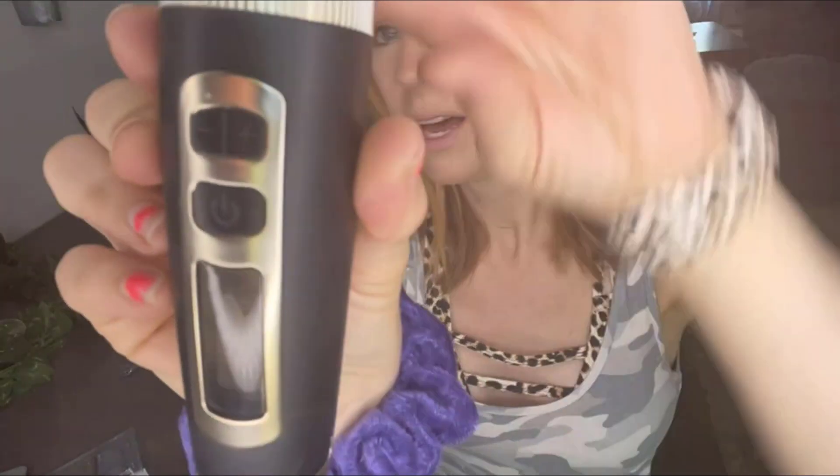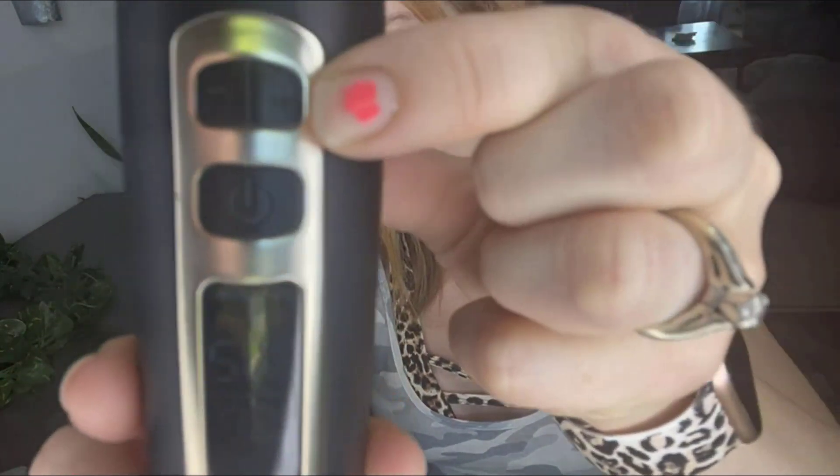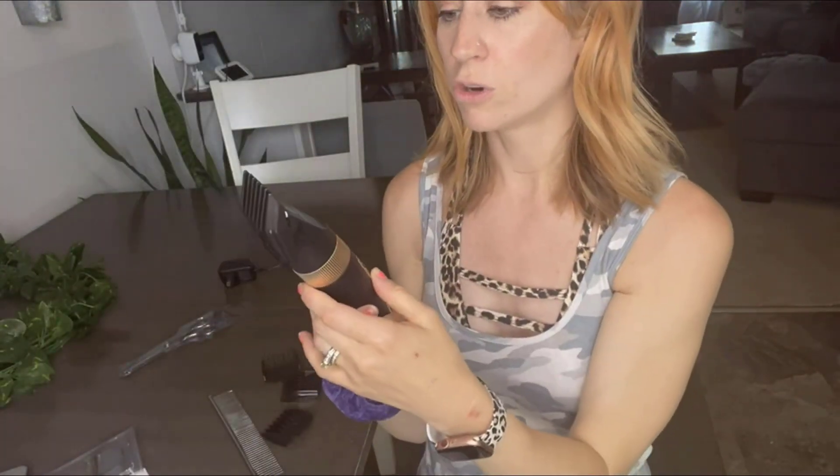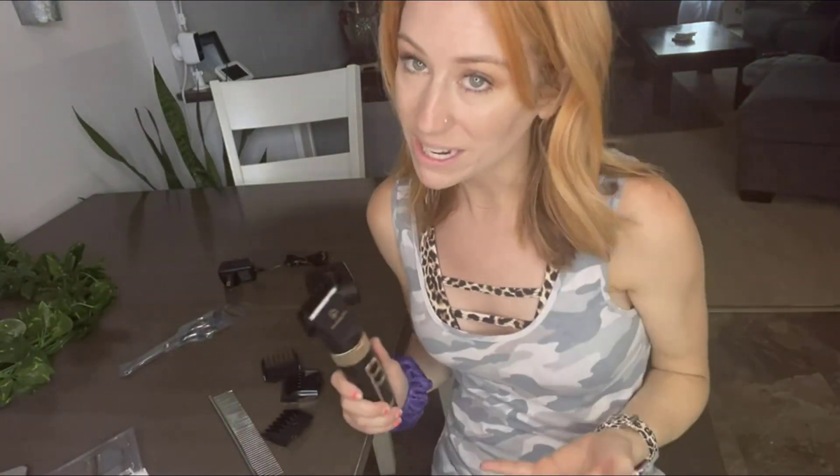I'm going to turn it on — I'm not sure how well you can see that LED screen, but the very bottom number shows your battery. I like that you're always going to know your charge level. There's also a plus and minus button, and if you listen, you can hear it gets a little bit faster — so you're able to change the speed as well.